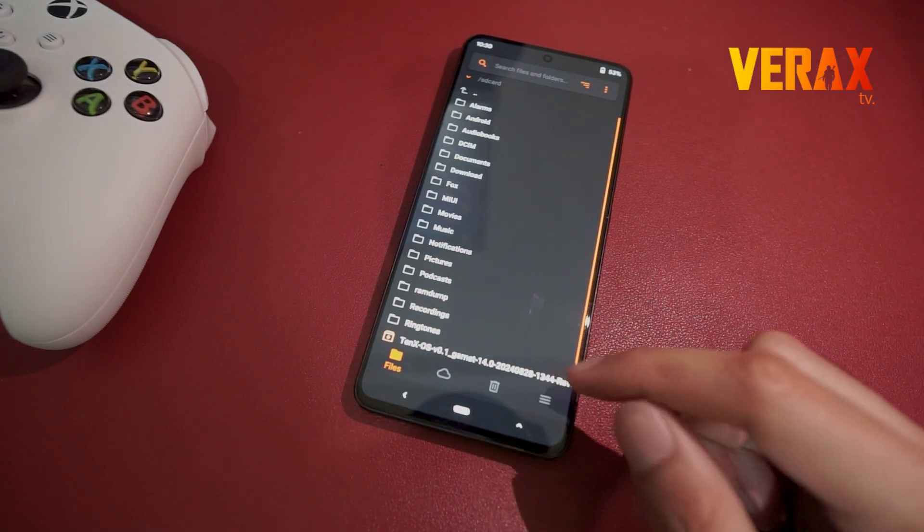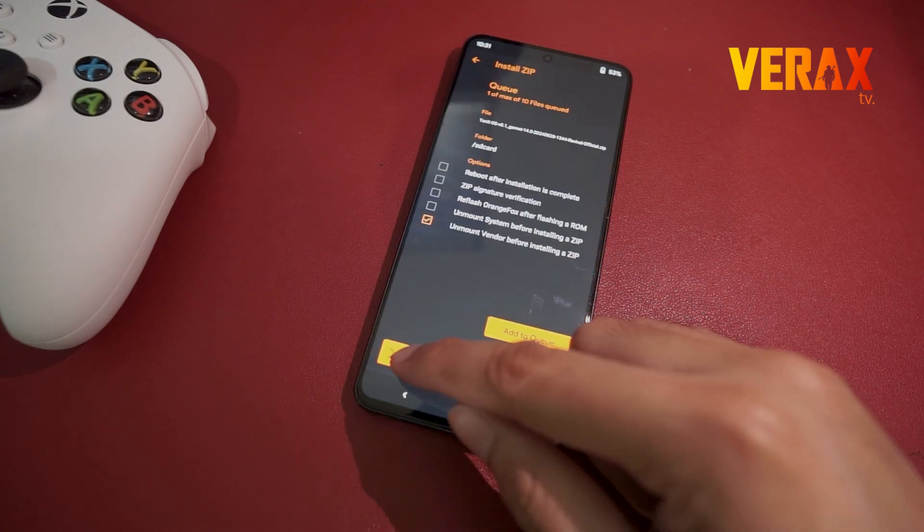Inside Orange Fox Recovery, locate the flashable file and flash it without changing any settings.